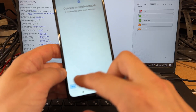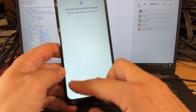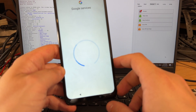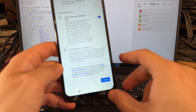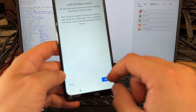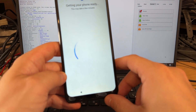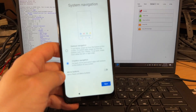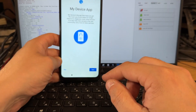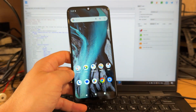Let's quickly finish the setup — skip, skip, skip adding code, cancel, skip anyway. Again, skip — and it's unlocked now.